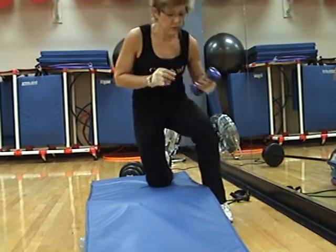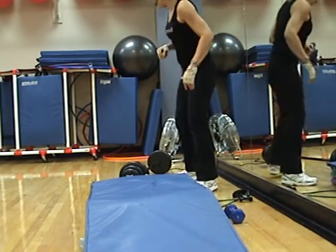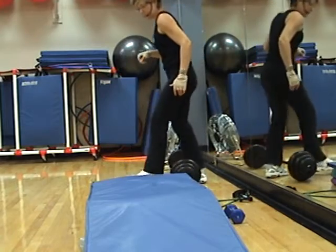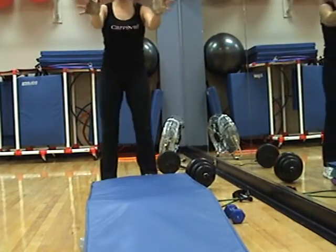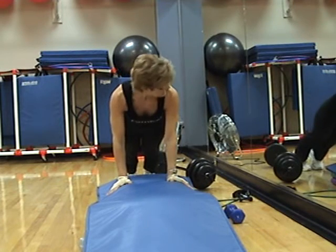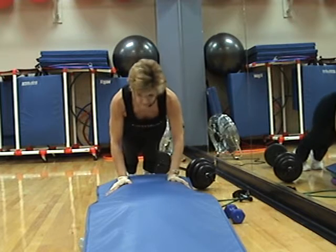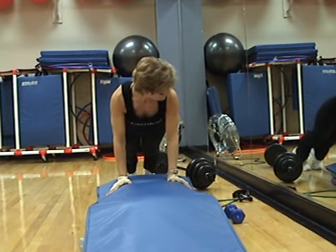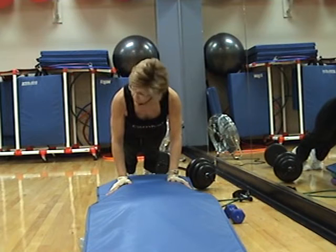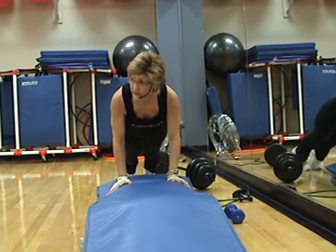You'll be happy to know we're going to do some tricep push-ups next. Come down to the end of your step — fingers are on the outside of the step. Singles here — down, up. You can just hold this position right here in a plank. As long as your elbows aren't locked, you're working triceps.